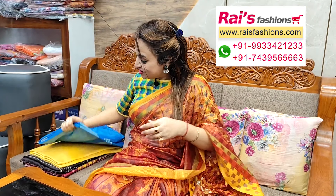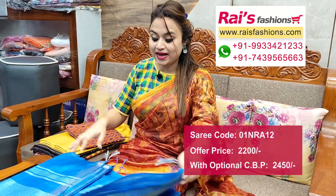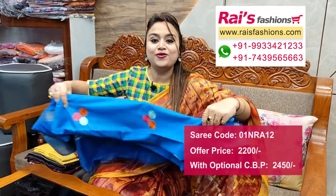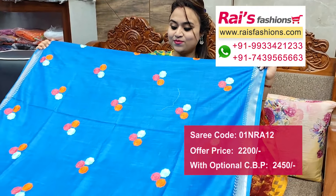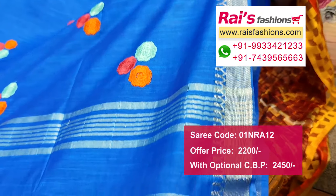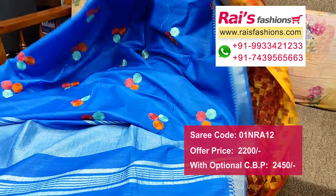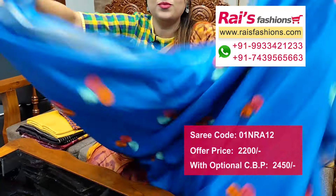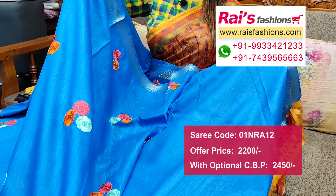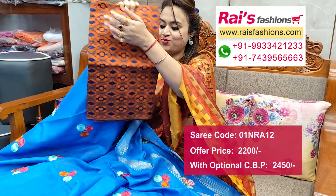Next one — nice color combination, very fresh. Premium quality handloom soft silk material with zari weaving design packed border, all over embroidery buta design, very smart elegant looks. Fine zari weaving border design, pallu end highlighted stripes work, all over embroidery buta design. Very soft body hugging material, running blouse piece plain with border design, all over embroidery work.